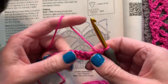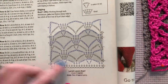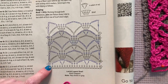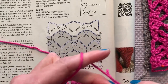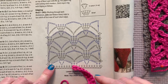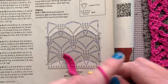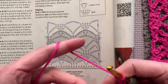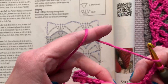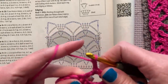We have our 21 single crochets, which is the completed row one. Now for row two: we're going to chain one — that's what that tall oval is — and single crochet in the first two stitches. Then chain one, two, three and skip one, two, three stitches. In that next stitch we're placing a V-stitch, which in this case is a double crochet, chain two, double crochet. This is about a five or six row repeat, but once you get it, it'll be a lot easier.